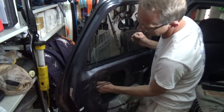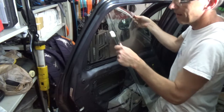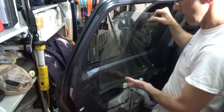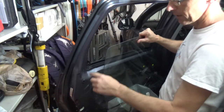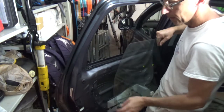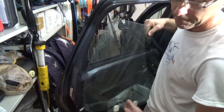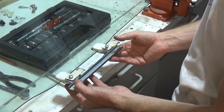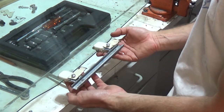There you go — the whole window glass is out. When you want to put it back in, you start it this way, turn it, and then make sure that it's going to fit again in those rubber seals on the bottom. If you're interested in how I fix my window regulator and the broken parts, I'll give you the link in the description and at the end of the video.